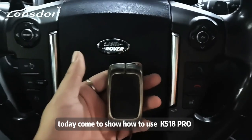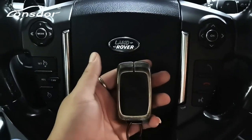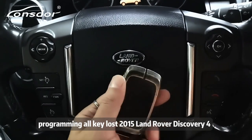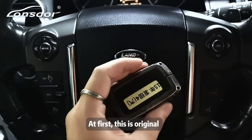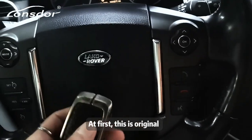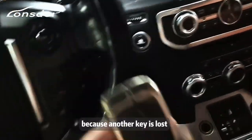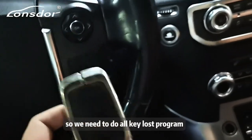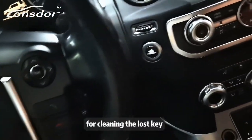Hello everyone. Today I'm going to show you how to use the K518 Pro to program all-key-lost for a 2015 Land Rover Discovery 4. This is the original car key in my hand. Because another key is lost, we need to do an all-key-lost program to clear the lost key.